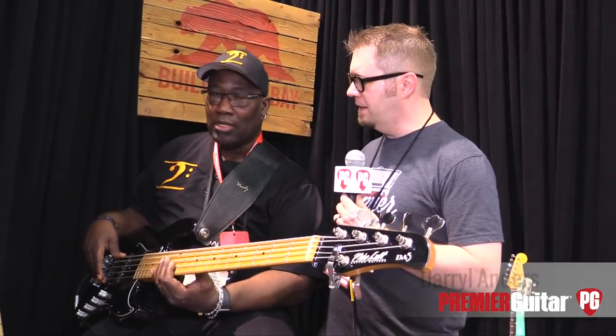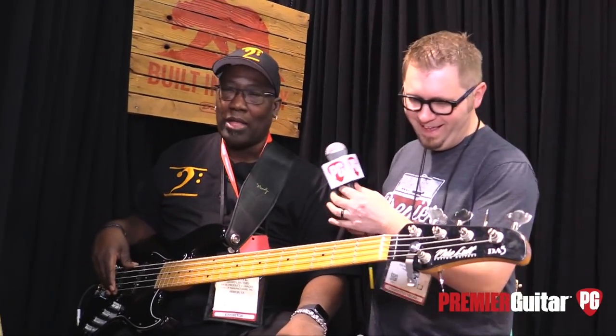Hey everybody, Jason here with Premiere Guitar. We're at the Dunlop booth with Daryl. How's it going? Good, man. Seems like we meet at the same spot every year — same spot, same bat channel, same bat time.